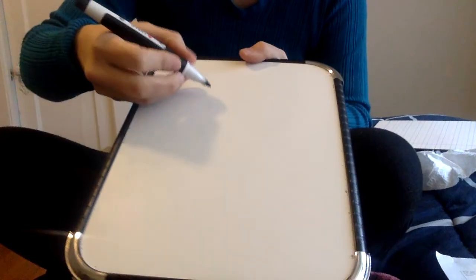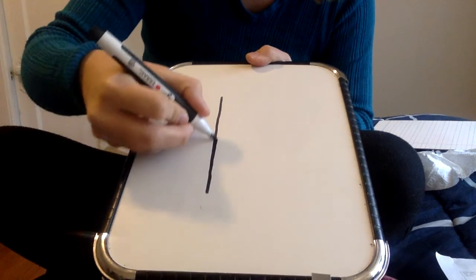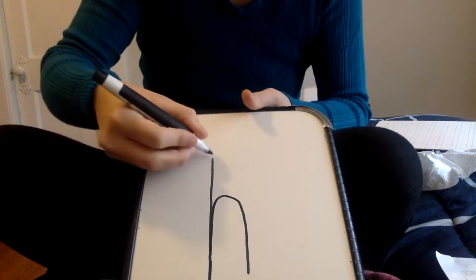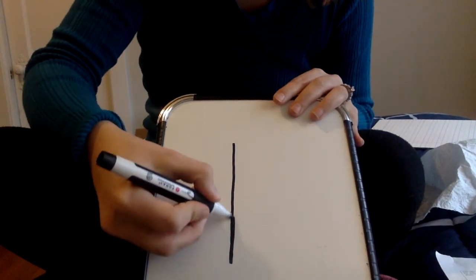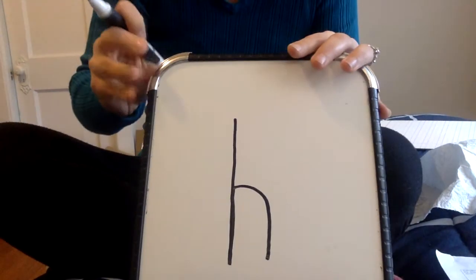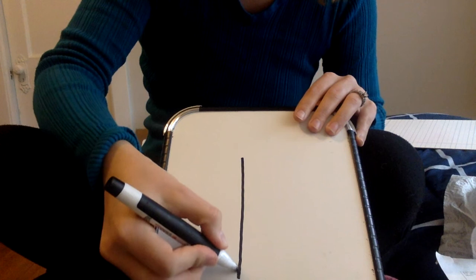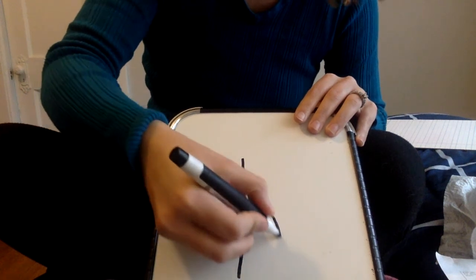Let's go on to H. For H we are going to make a big line down and then give it a hump. That was kind of a tall hump, I'm going to try again. Big line down, go up to the middle, and give it a hump. That looks much better, doesn't it? Big line down, go up to the middle, and give it a hump.